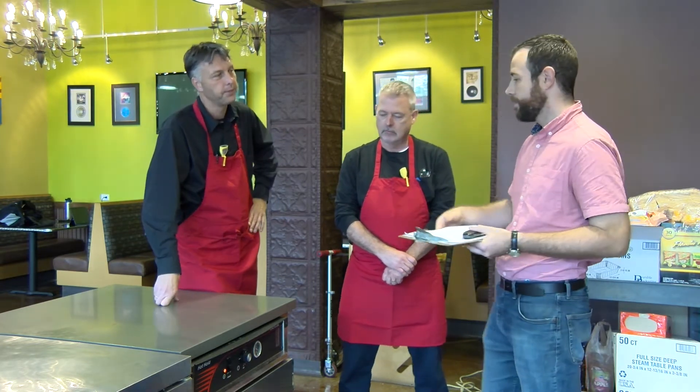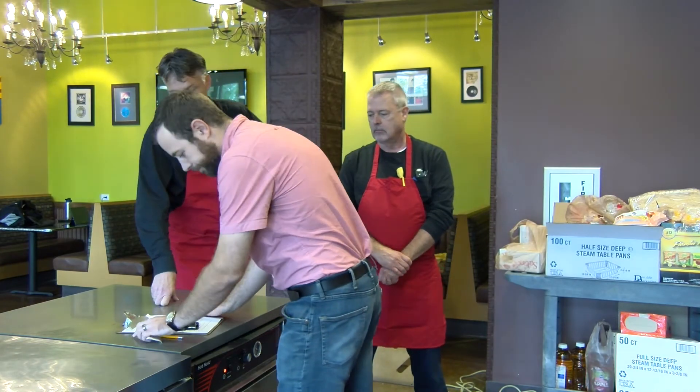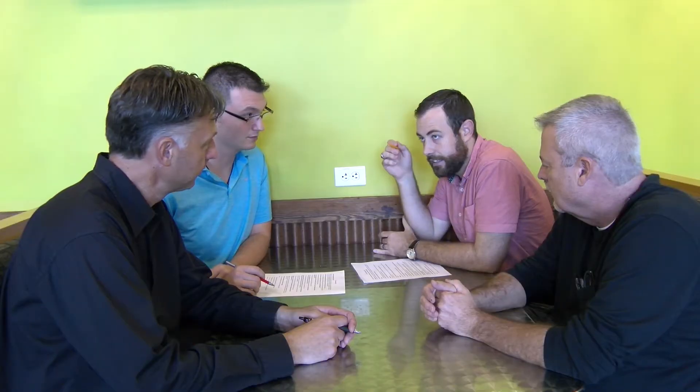This will go a long way in bringing consistency on how hot holding is accomplished in your establishment. Remember, you and your staff will have to revisit and revise your policy when necessary and as your food processes change.